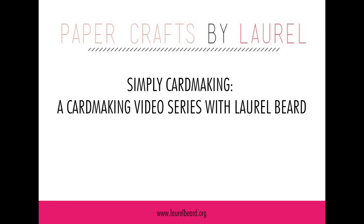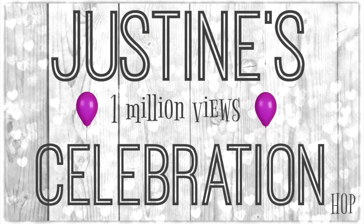Hey there, it's Laurel Beard today with a special video as I am participating in a very fun blog hop. It's Justine Hovey's 1 million views celebration blog hop and she has put together a fun lineup, and with a hop there's always prizes, but she's actually created a fun way to enter to win the prizes.